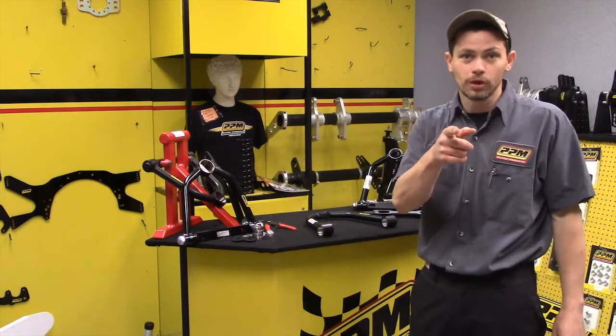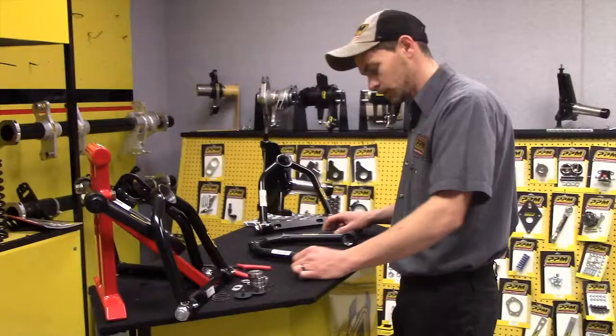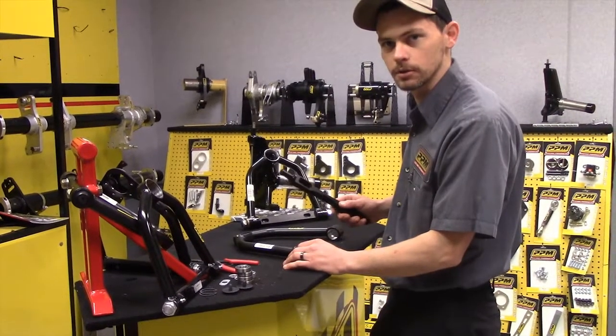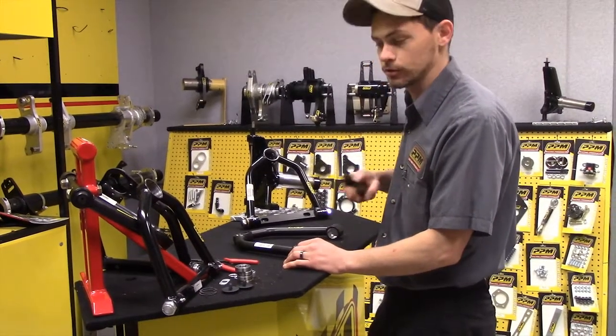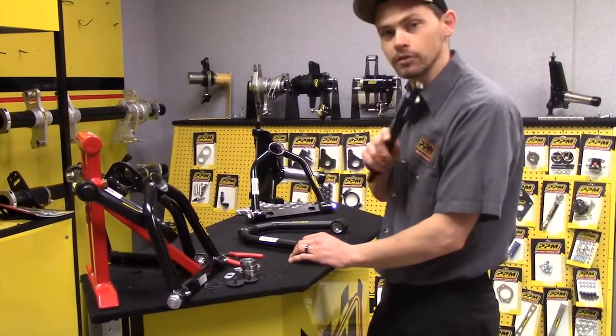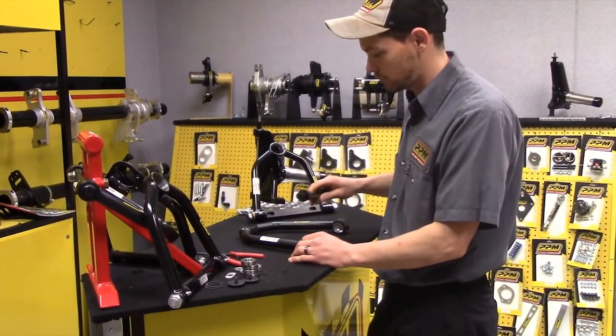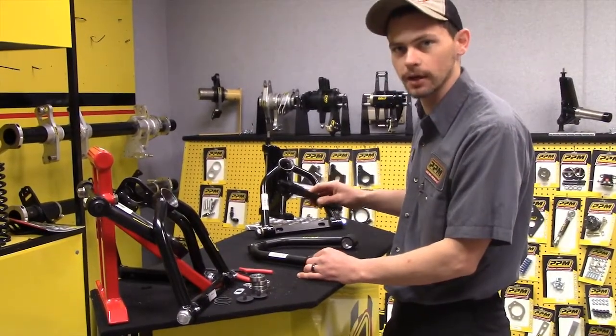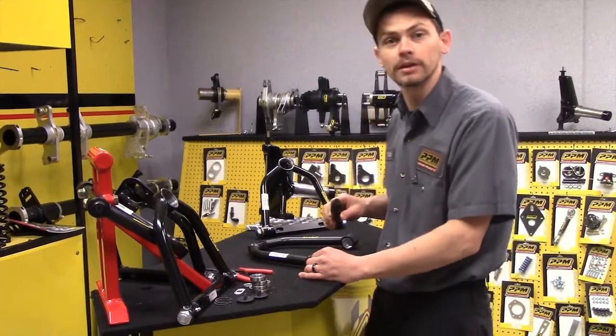Today we're going to talk about upper control arms. There are some differences in a lot of them, so I'm going to try my best to explain what the differences are and how to assemble and remove the shafts and things like that. We'll go ahead and get started.